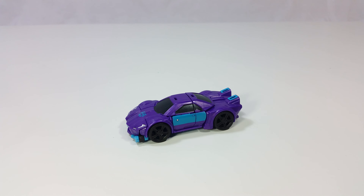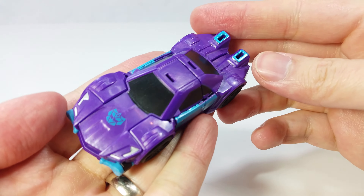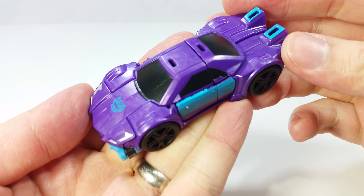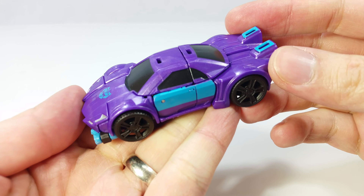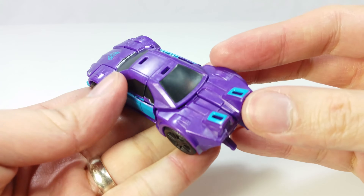Here he is in car mode and it looks pretty fantastic. The blue is a little bright for my taste but still looks great. He's supposed to represent Motormaster's roller car that he had in the G1 toy. There's a small G2 symbol on the hood.